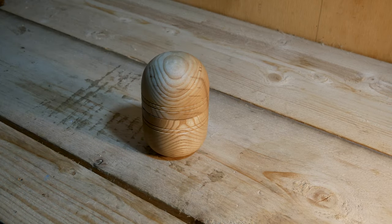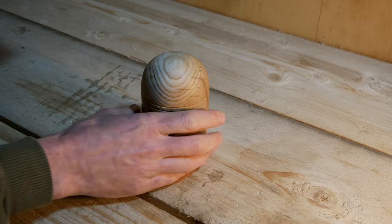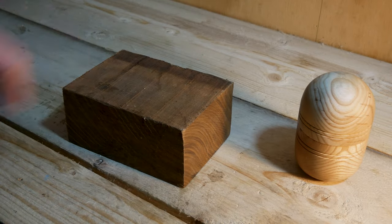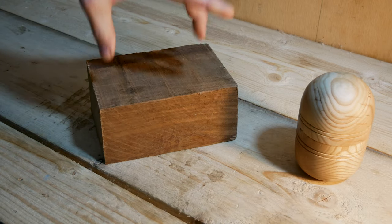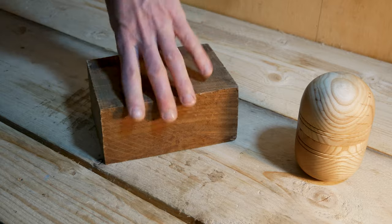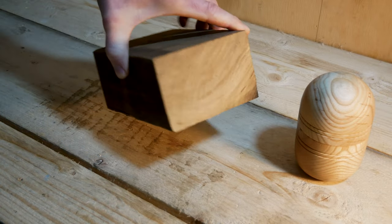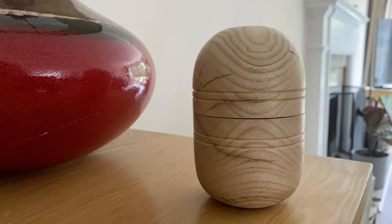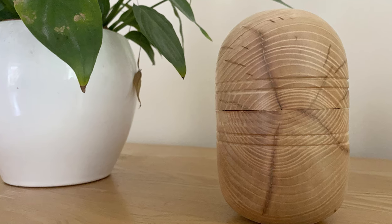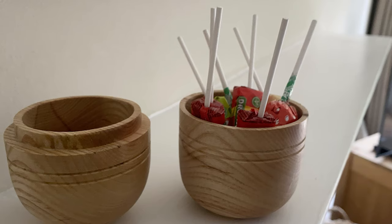A nice little piece to practice on, and if you've enjoyed watching me make it then I'd appreciate you subscribing to the channel, leaving a comment, telling me what you like about it, what you'd like to see me do differently, or areas that I can improve. Also, we've got this block of afromosia here that in a previous video I declared I would make into something to give away when we hit 500 subscribers. We're not there yet but that offer still stands, so make sure you subscribe and if you leave a comment in any of the videos you'll be entered into a draw to win that one. Thank you for watching.